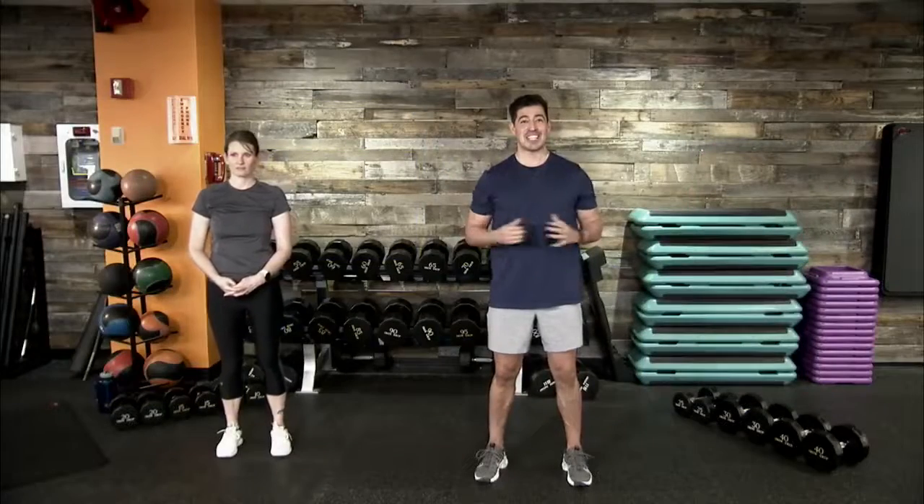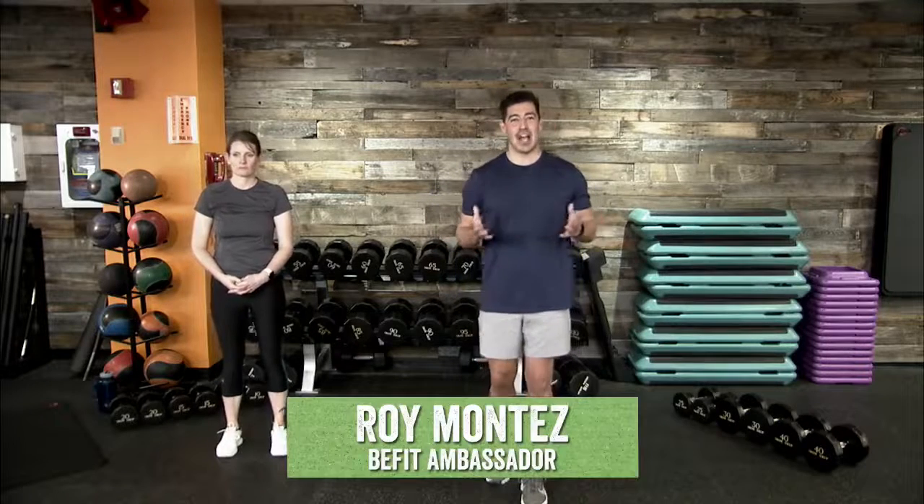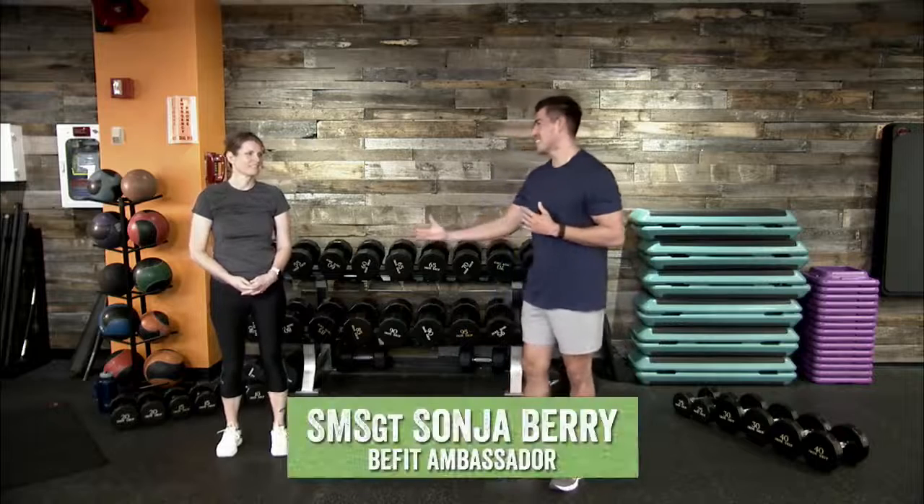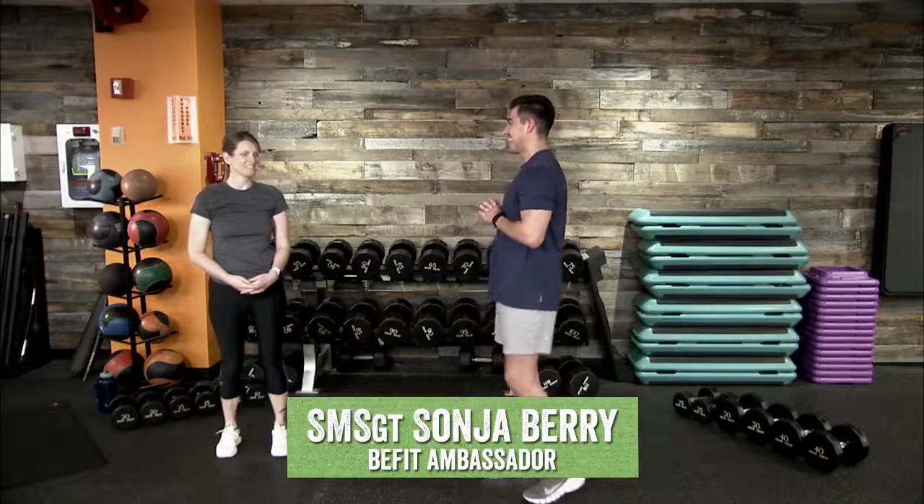All right, BFit Nation, looks like we are ready to go. Welcome back to another Motivational Monday, another BFit Live — a chance to progress and focus on our health and wellness. We have a very special workout for you today, building off of last week's workout with a resistance-based workout. We are joined by BFit ambassadors Roy Montez and Senior Master Sergeant Sonja Berry.